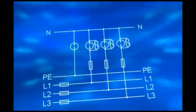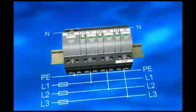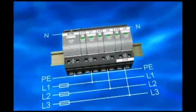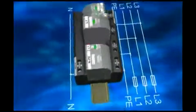Safe surge voltage protection should be in every system supply, and flash trap compact should be in every good main distribution board. Plugable spark gaps and plugable varistor arrays are combined in one compact basic element.